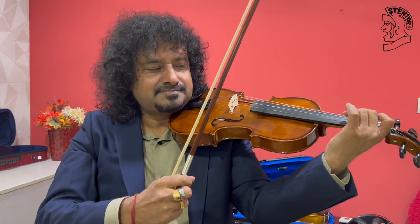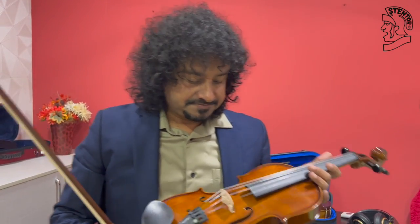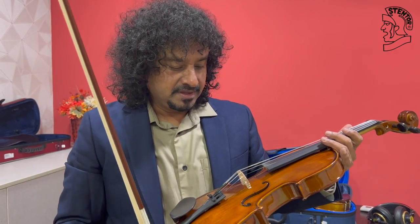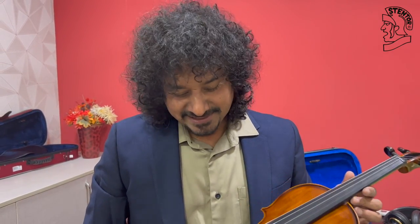A little superior to 1400A, but very nice. This is more round and the tonal quality is comparatively much better than the 1400A. Now we will come with more models of Stentor violins. So till then, goodbye. Thank you.